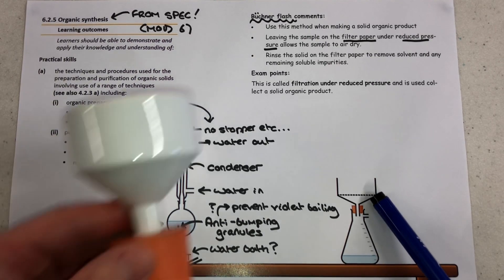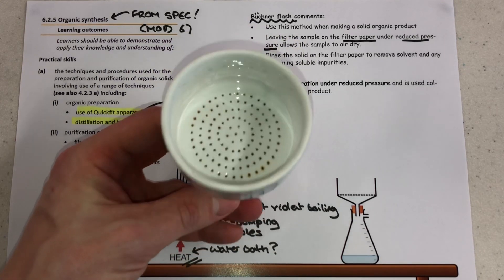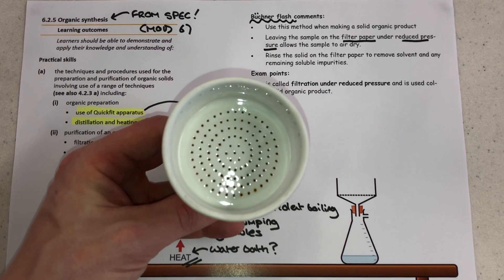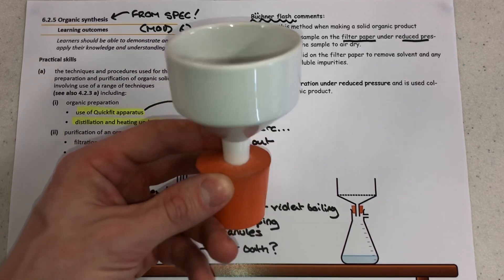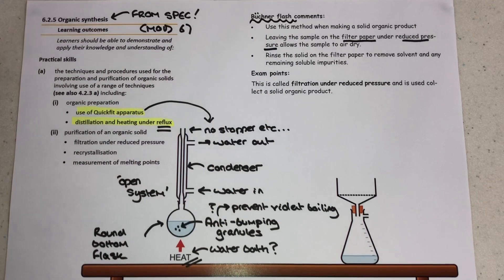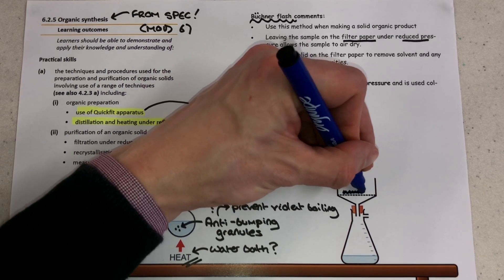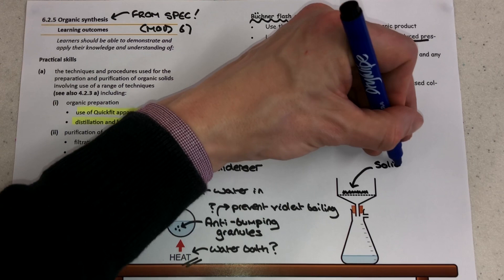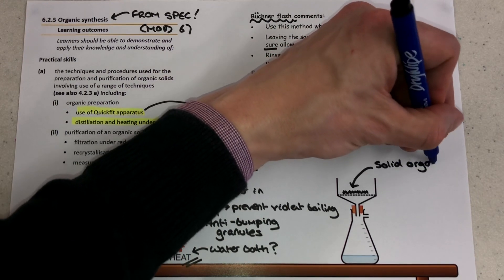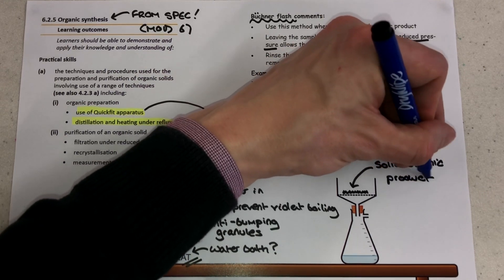We're talking here about a Buchner funnel and a Buchner flask. The Buchner funnel has a perforated section in the middle where you would put a piece of filter paper, and then you would attach that to the flask. You can connect this up to a tap and create a system of reduced pressure. This allows you to put a wet solid sample into the top of the Buchner funnel, and filtration under reduced pressure will suck all the water out of the sample, and you can air dry the solid once it's left in the Buchner funnel.